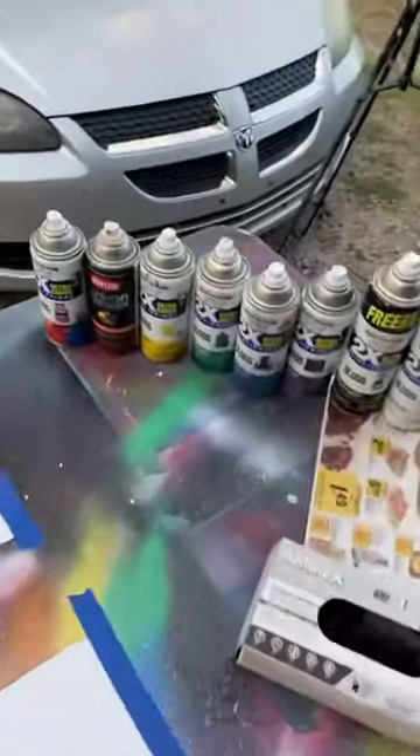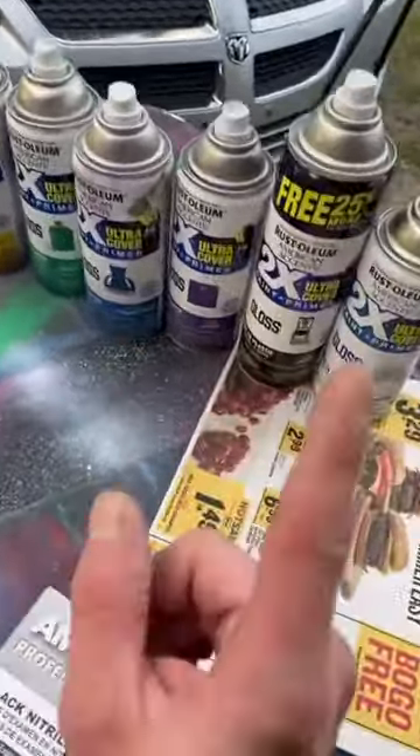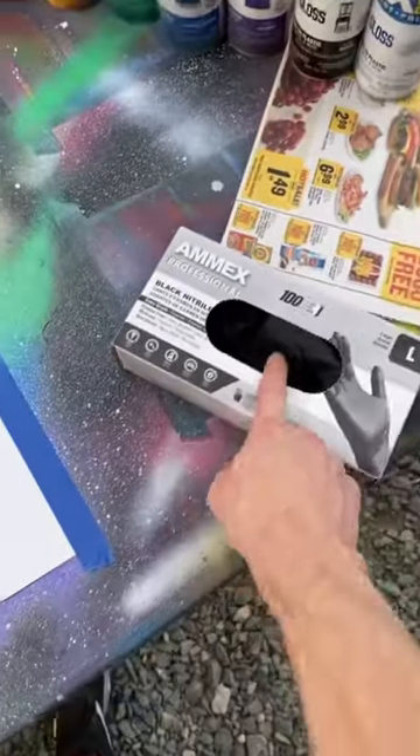Let's make a series of paintings from my website. All my paints, all the colors of the rainbow, Rust-Oleum, and my newspaper, and my black gloves.